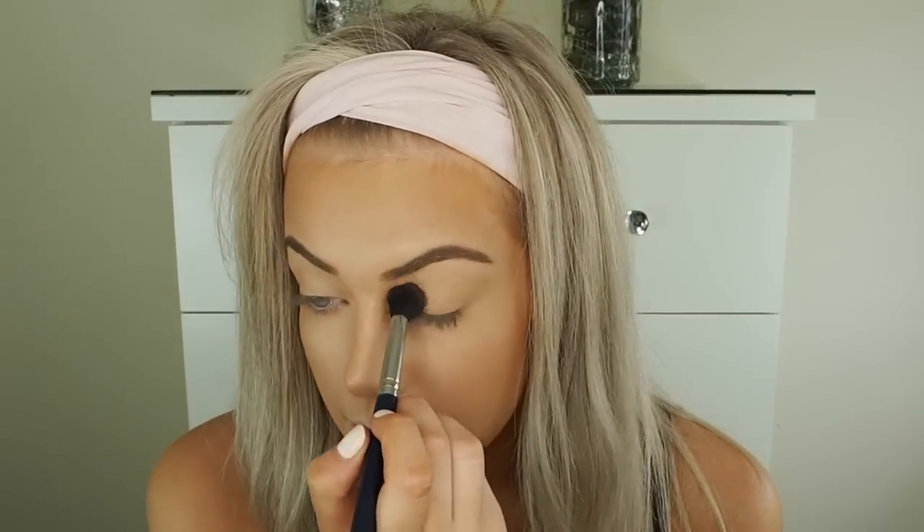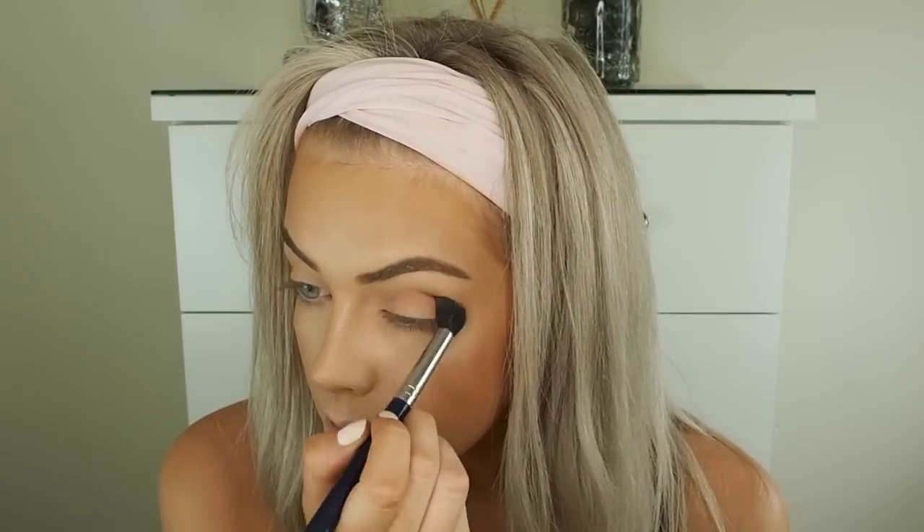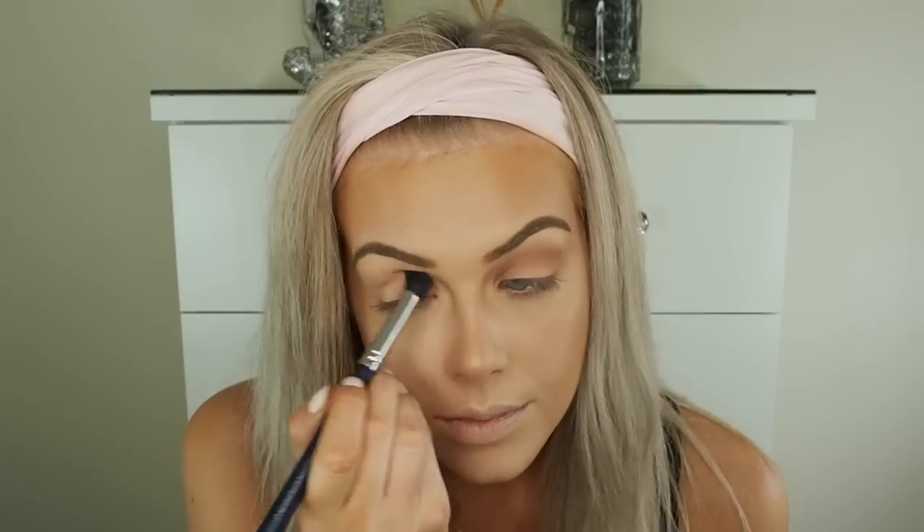The eye makeup is going to be a bit more intense today, but I still think it's really wearable — you can pair it with a nude lip. The first eyeshadow I'm using is the Anastasia eyeshadow in the shade Morocco, which you can buy in singles. I'm using a Calamary number 12 brush and applying this Morocco shade into my crease. I'm just being quick with it — it doesn't have to be perfect, it just acts as a transitional shade.